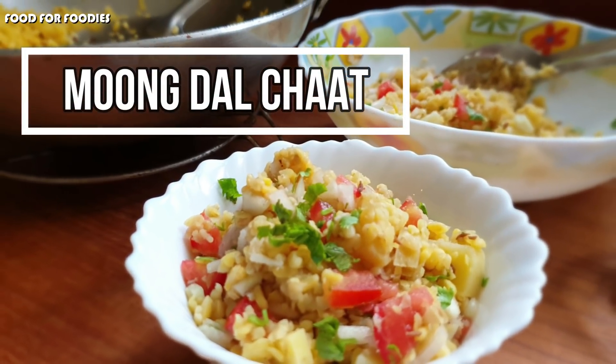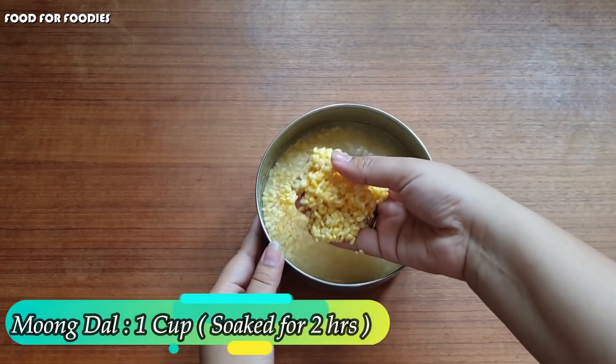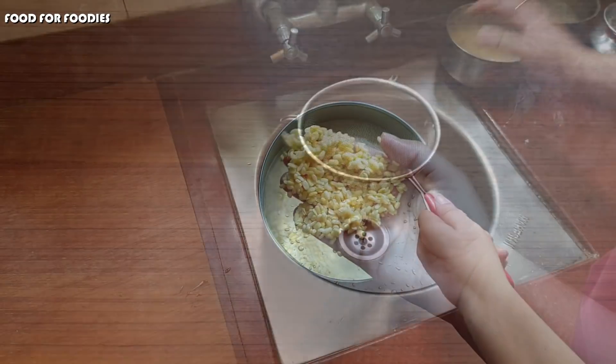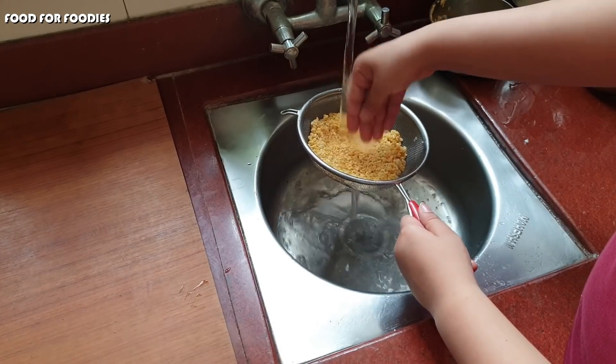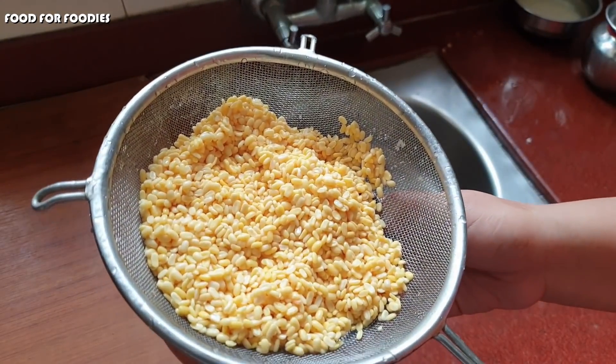To make mung dal chaat, first we have to soak the mung dal for 2 hours. Here I have 1 cup of mung dal. Now we will rinse it well. If we soak it overnight, it will take less cooking time, but 2 hours is sufficient.